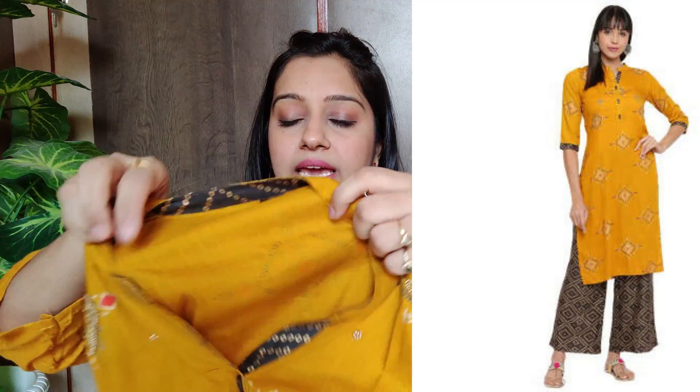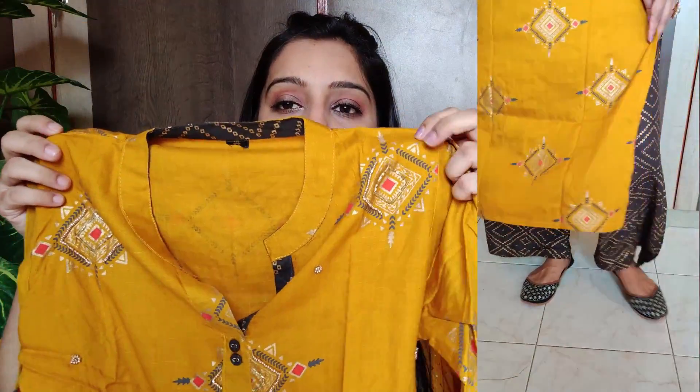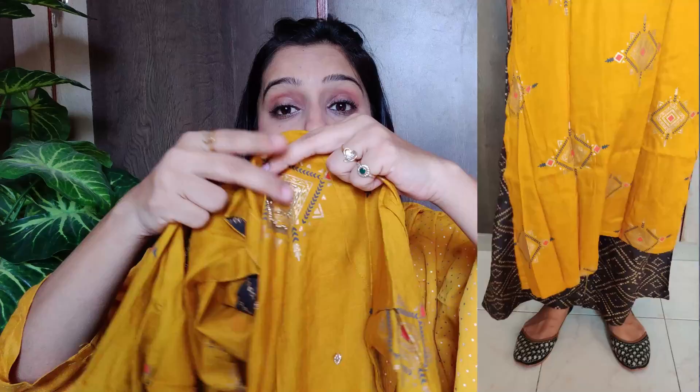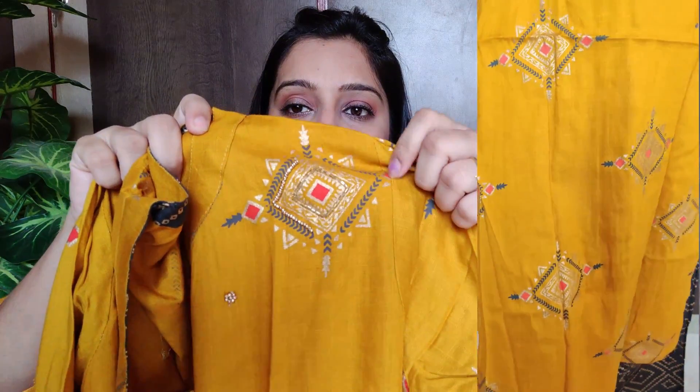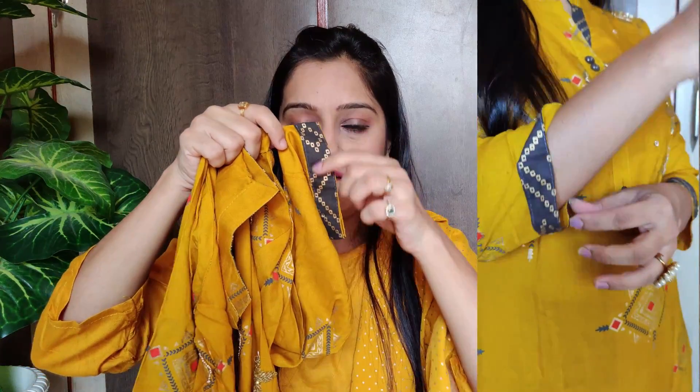Let's start our today's kurtha haul. First of all, this one is yellow — you can see the bottom wear with it. The material is rayon fabric, which is very comfortable, and you can wear it easily.